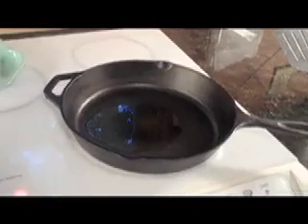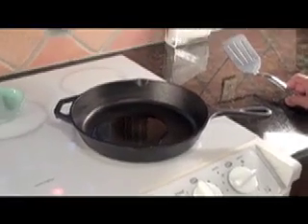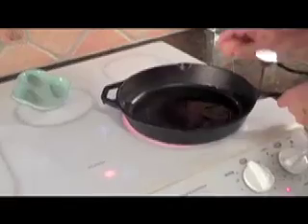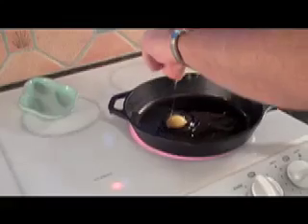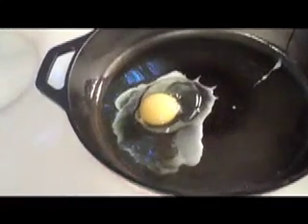The induction cooktop doesn't use a lot less electricity than the radiant element — it's just that it uses it for a much shorter time. This is probably the best illustration of it. If I were using the induction cooktop, my egg would be well along its way by now. I'm going to put it in here, and I bet it's going to be a little cool. Yeah, it's a little cool for the egg right now.